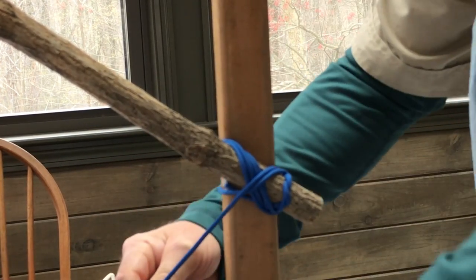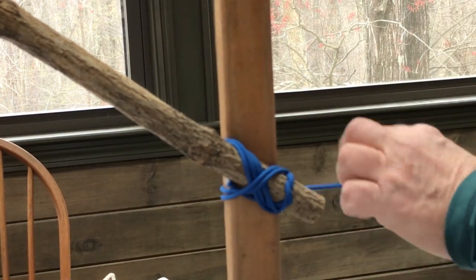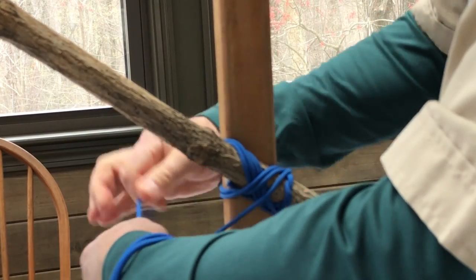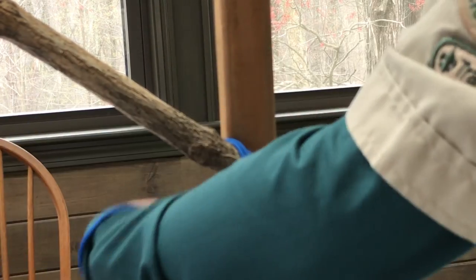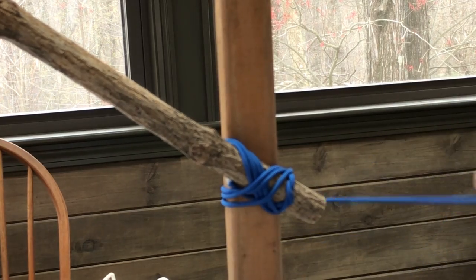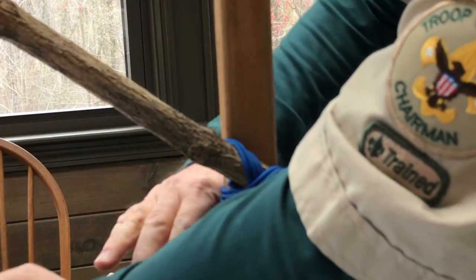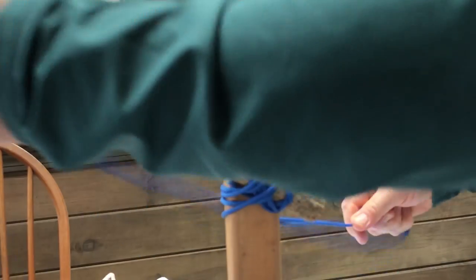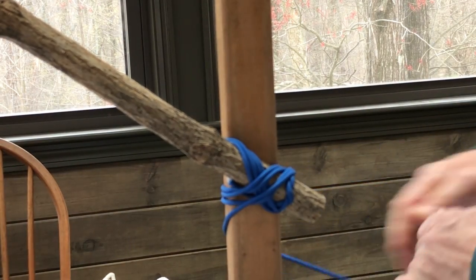One, two, three, four. That is to be followed by what we have done before — the frapping, to tighten the rope.